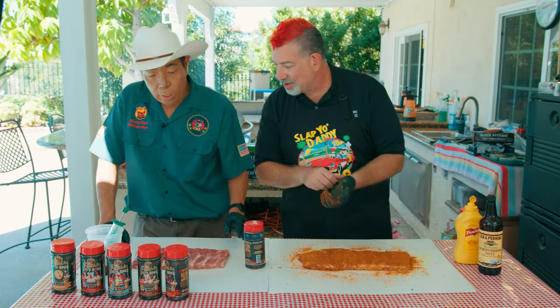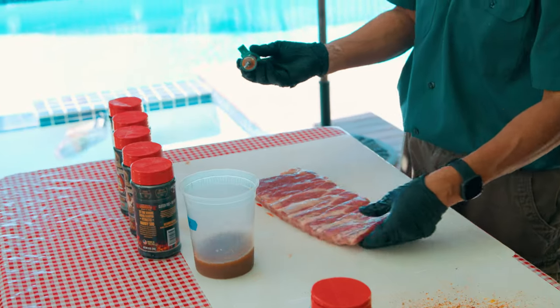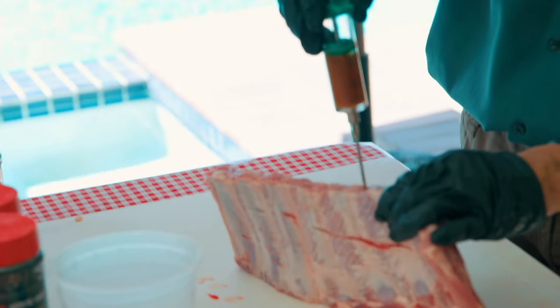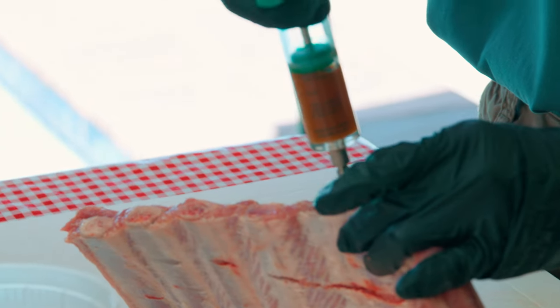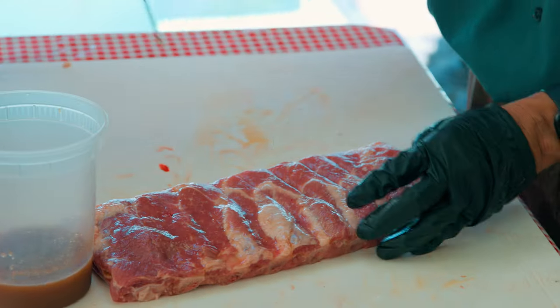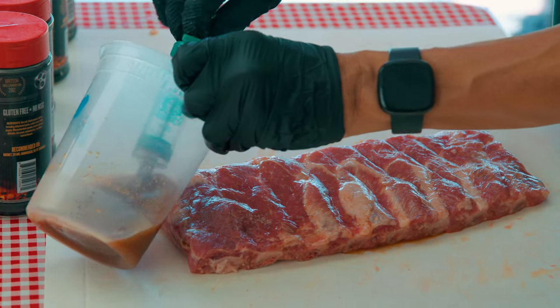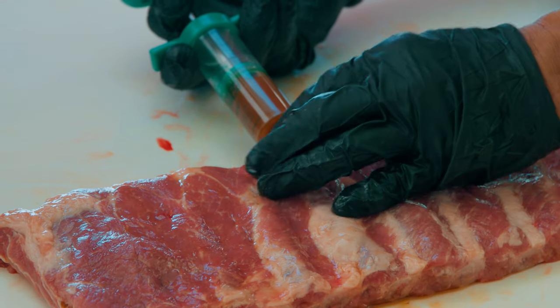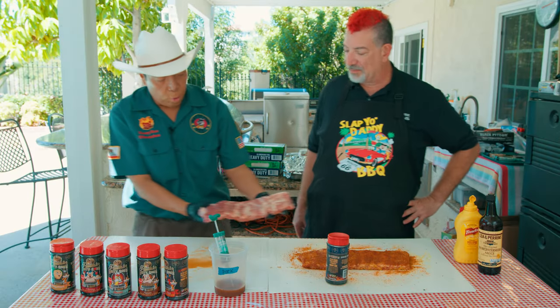For competition I have to do more — we're looking for complexity, layers and layers of flavor. When you serve the rib to the judges they'll only take one bite, so you really have to cause an explosion, a symphony of flavor. We're going to inject the meat to give it more flavor. I plunge my needle between the bone and inject, filling up the pocket with liquid — move it up, inject some more, move it up, and plump up the rib between the bones from both sides. You don't need a lot of injection, just enough to give it additional flavor.